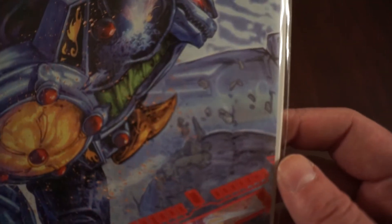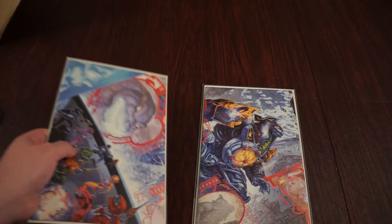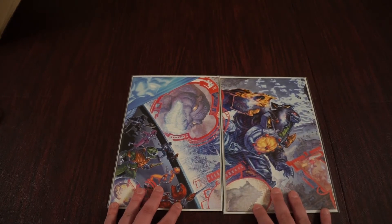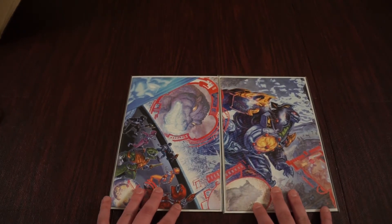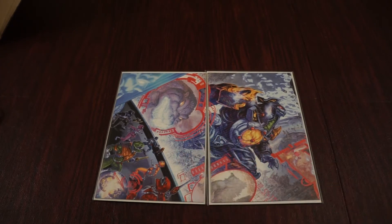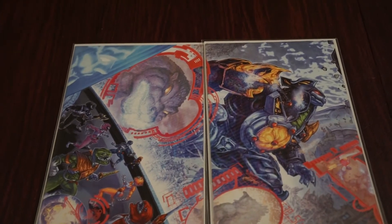Godzilla's facing off with the regular Mega Zord here. These interlocking posters are really cool. Here's the first one. I'm going to try to slide them next to each other here. So there you go, that's the first two there. I'll zoom in a little for you guys so you can see it.